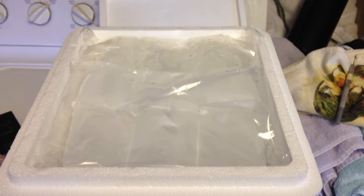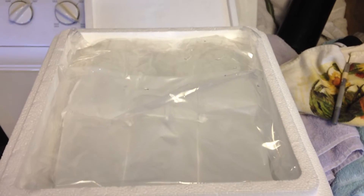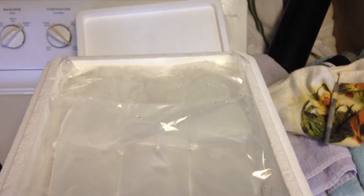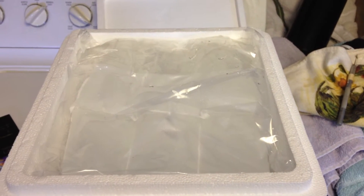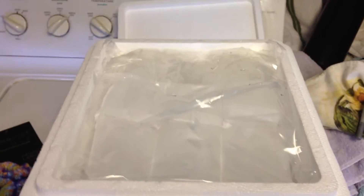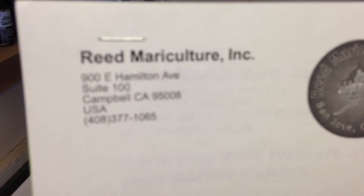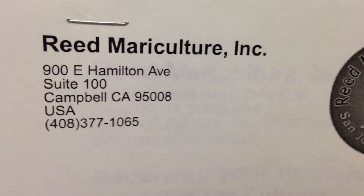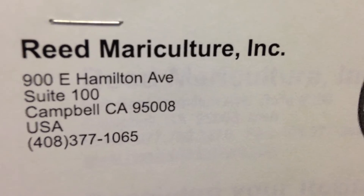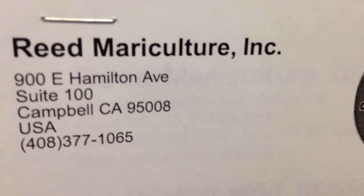Good afternoon, this is Briefman 46 and the time here is 7:40. I'm doing a rotifer video. I ordered this from a mariculture company — the rotifers are from Reed Mariculture.